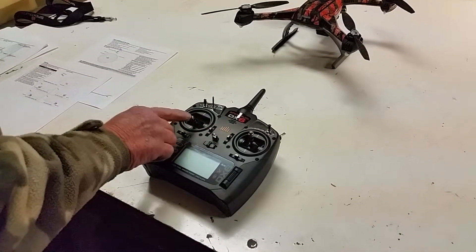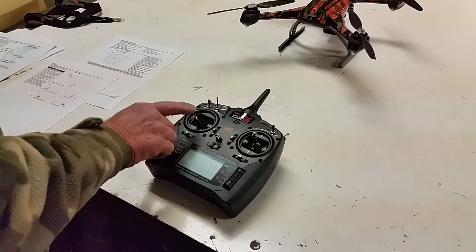This is the stick that you use to start the 350QX.